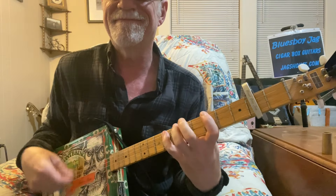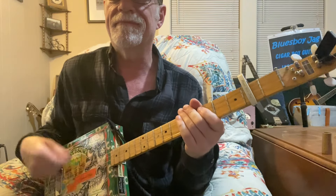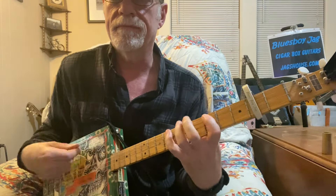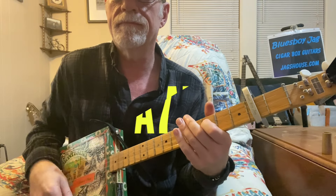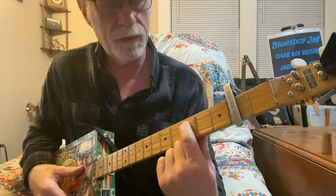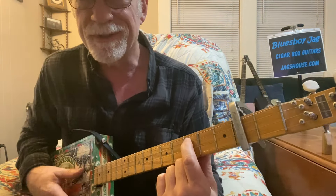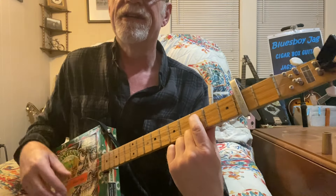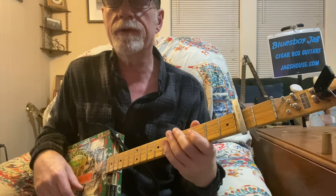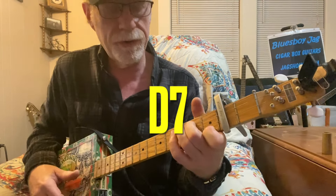That's the main riff of the song — you play it eight times. And that right there is an A7 chord: one finger on the third string on the third fret. Capos always throw me off, but that's an A7, which is a very common transitional chord to the fourth chord in the key of A, which would be D. And I chose to do a D7 here.